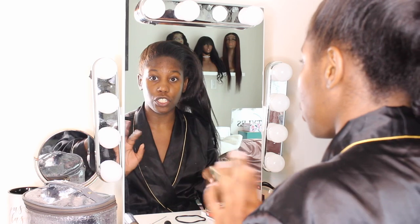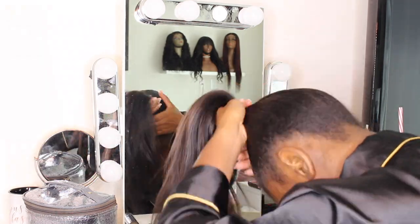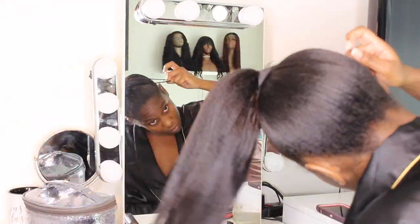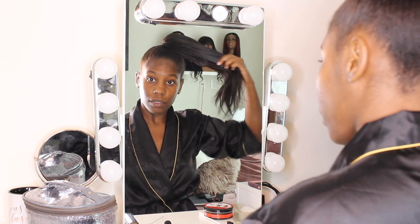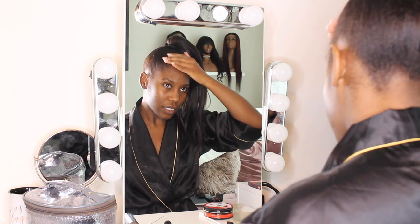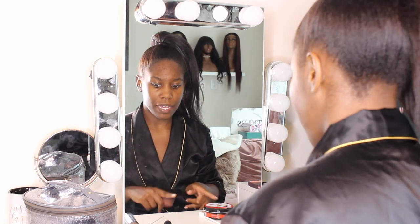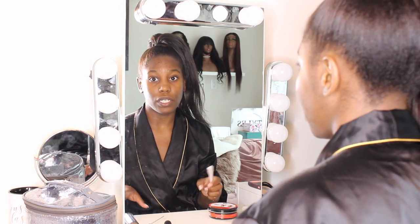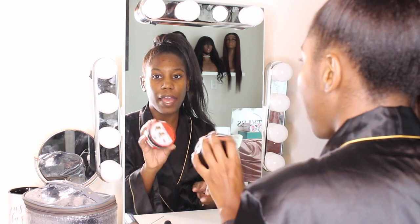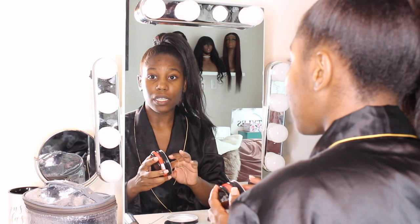I'm just going to put my hair up in a high ponytail. I typically do my top knot buns on dirty hair — hair that is kind of oiled down so that it can stay. When I'm putting my edge control on, I don't typically like to do that when I first wash my hair. This is definitely a style I do on dirty, straight hair, so I'm going to use my Ever's edge control. You can go light on the baby hairs, but I think I'm going to be a little bit extra.